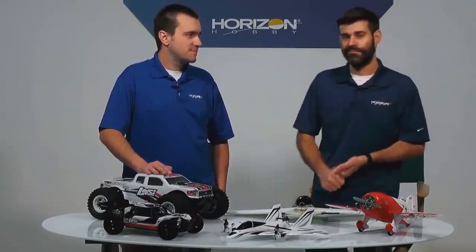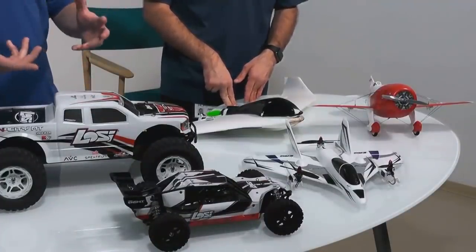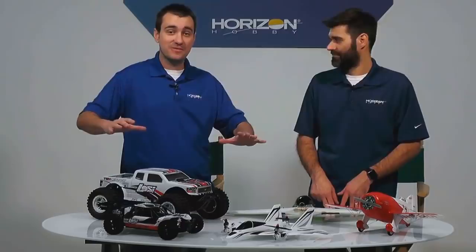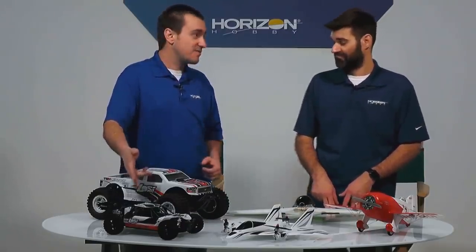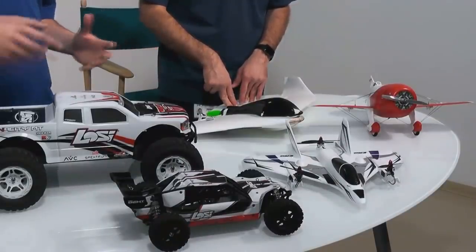To clarify: these prices we're talking about are sale prices — the regular price for the Tenacity is $399. These sale prices are offered through participating retailers, local and online. The sale runs from the day each item goes live through the 14th, which is next Friday. We also have the Losi Mini 8 — a 1/14th scale desert buggy that is a true ready-to-run including battery and charger for $209.99. You can literally buy this online and be done Christmas shopping — nothing else to add.